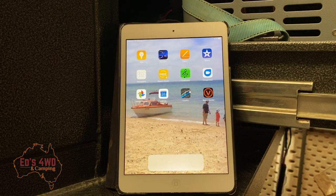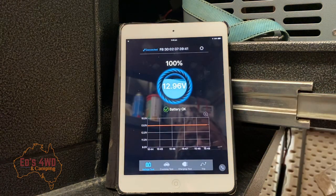Okay guys, we're back. I've downloaded the app onto my iPad and onto my iPhone. This iPad is the one I use when I go away — it has my Hema Explorer on it, so it's in the car. It also now has the voltage monitor for the camper, so when I'm driving on the road I can monitor the charge going to the battery in the camper. This app also works on Android.